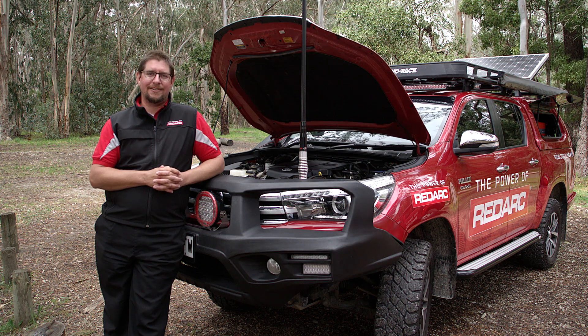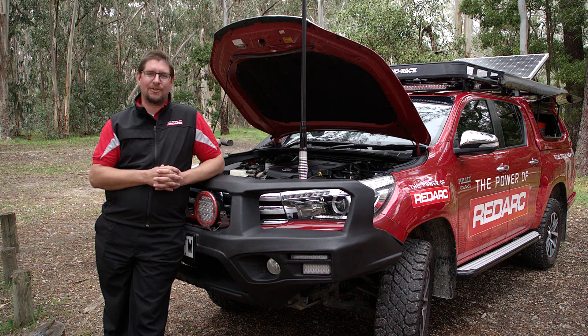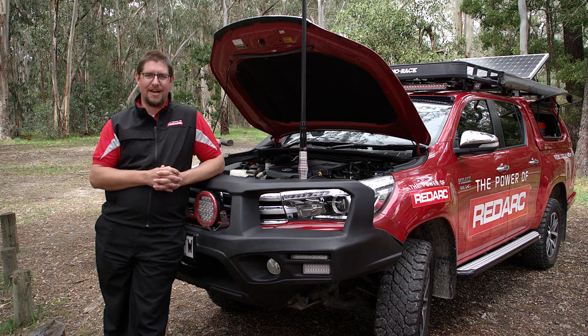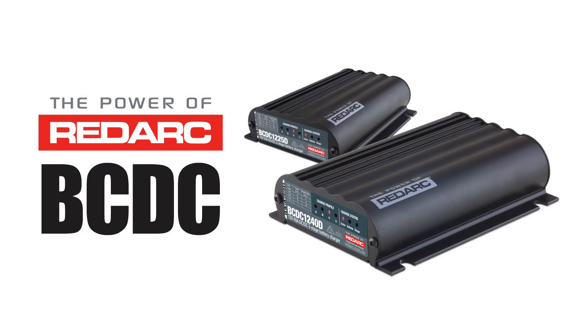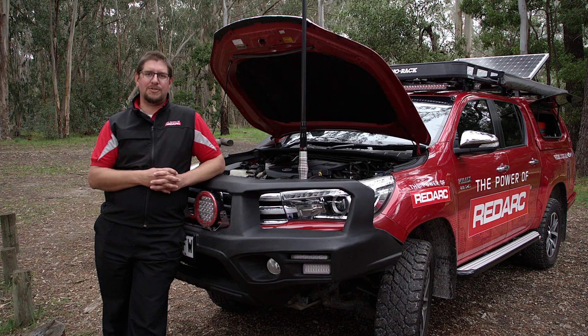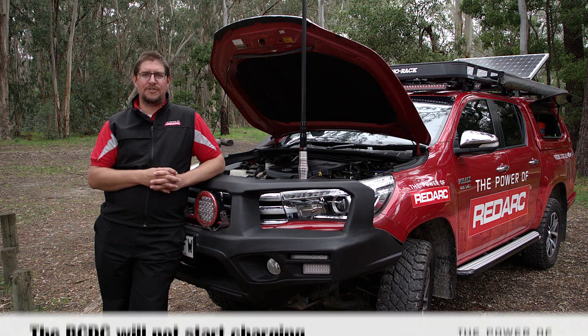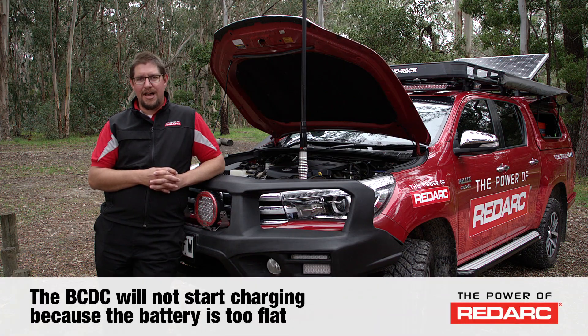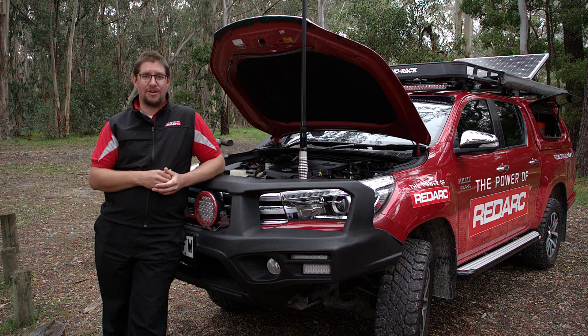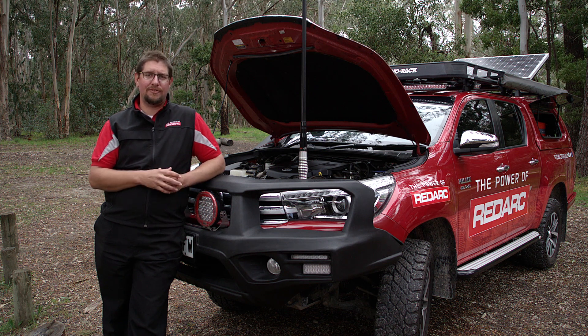G'day, I'm Stuart from Redarc and today we're going to talk about some of the common questions we receive about the BCDC in-vehicle battery charger. A common inquiry we get when a battery has been over-discharged is that the BCDC will not start charging because the battery is too flat. The BCDC needs to see at least four volts in the battery to identify that there is a battery actually present, and this is a safety feature.